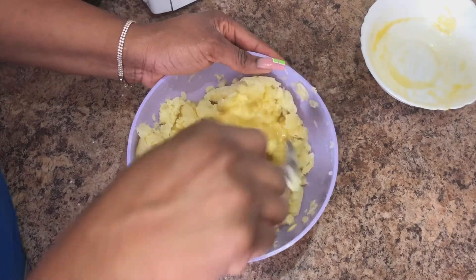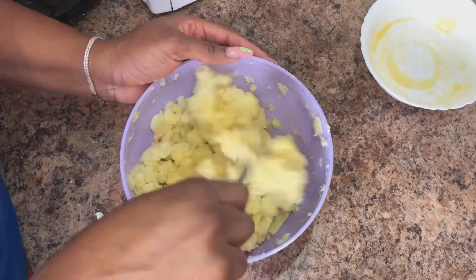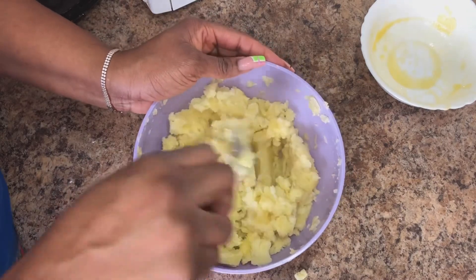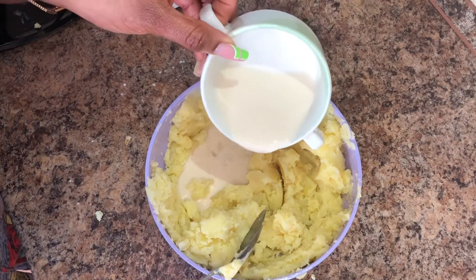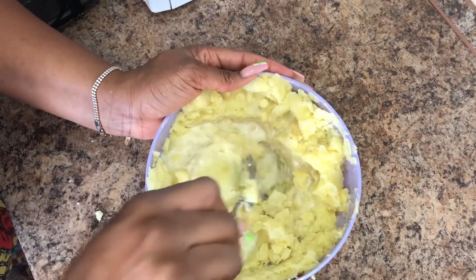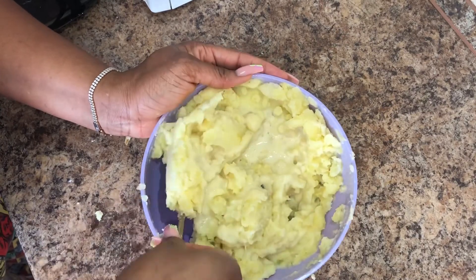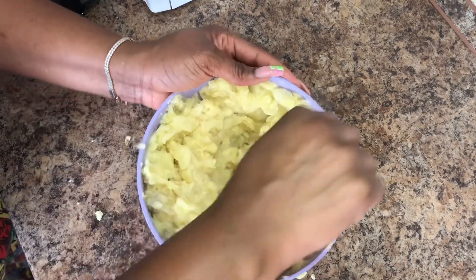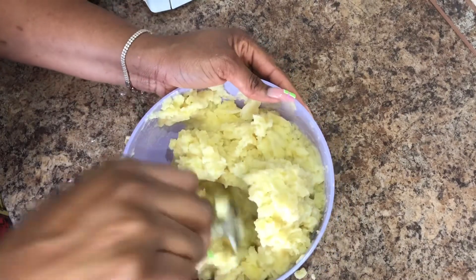When you've mashed the potato to a certain extent, you want to add melted butter. This gives it a very unique flavor that makes you want to eat more and more. Add the butter and keep stirring, then add your milk. You can decide to do this or not, but I like doing it because it gives a very flavorful taste. Stir everything to make sure it's well combined.